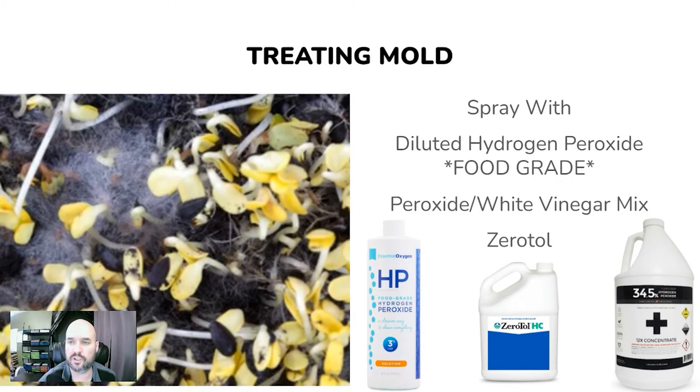You can treat surface mold with diluted food-grade peroxide, a peroxide-vinegar mix, or Xerotol, which is what we use. If mold takes over a section, sometimes you can scoop out the affected area — soil and all — and fill the hole with fresh, clean soil.